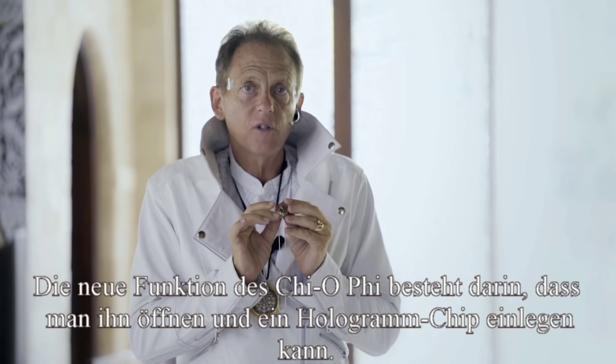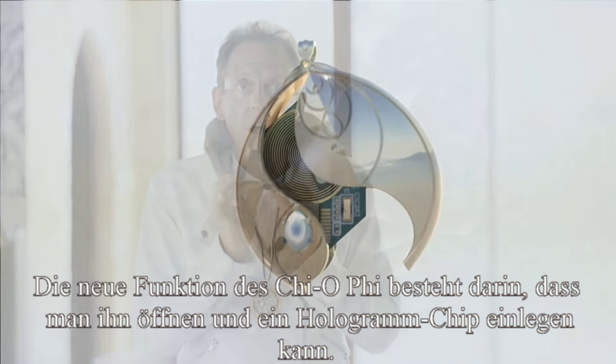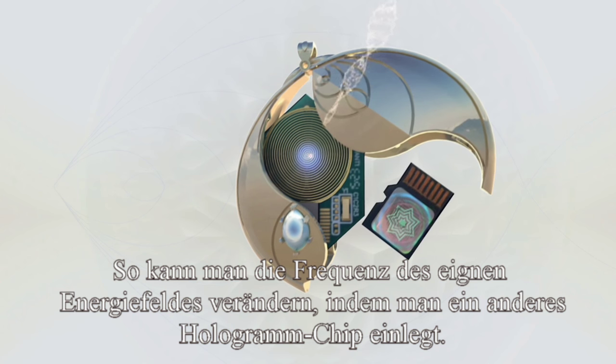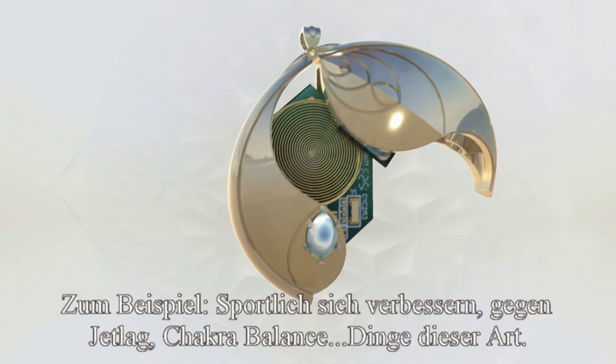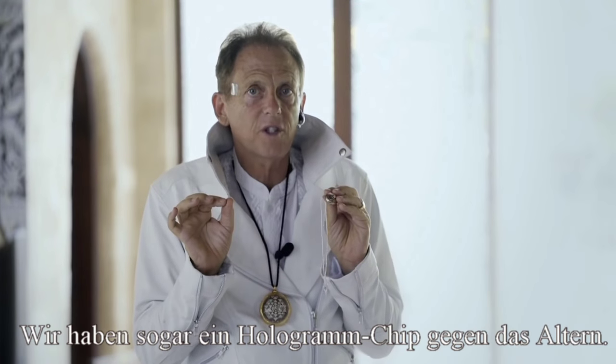The added feature we've put into the new Qi-O-Fi is that you can open it up and insert a hologram chip inside of it, so you can change the vibrational frequency of your atmosphere by putting in a different hologram chip. We have hologram chips that will work on different frequencies — for example, improving sports performance, eliminating jet lag, chakra balance, and things like that. We even have one for reverse aging.